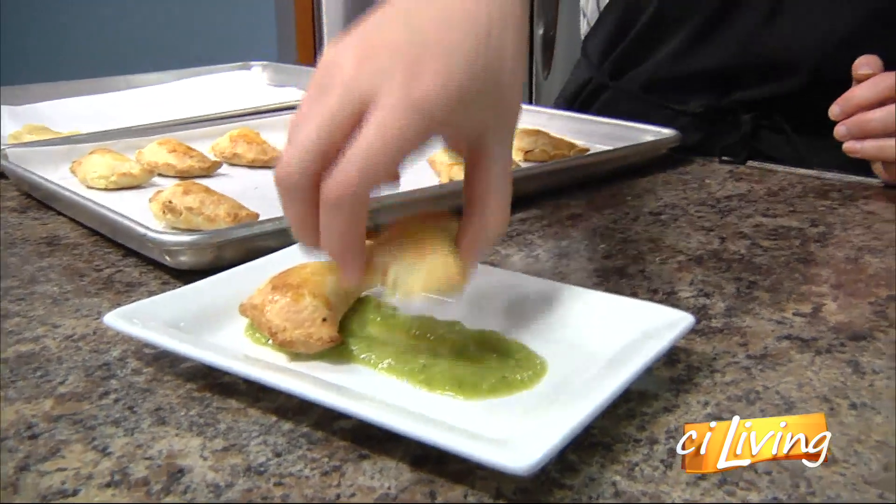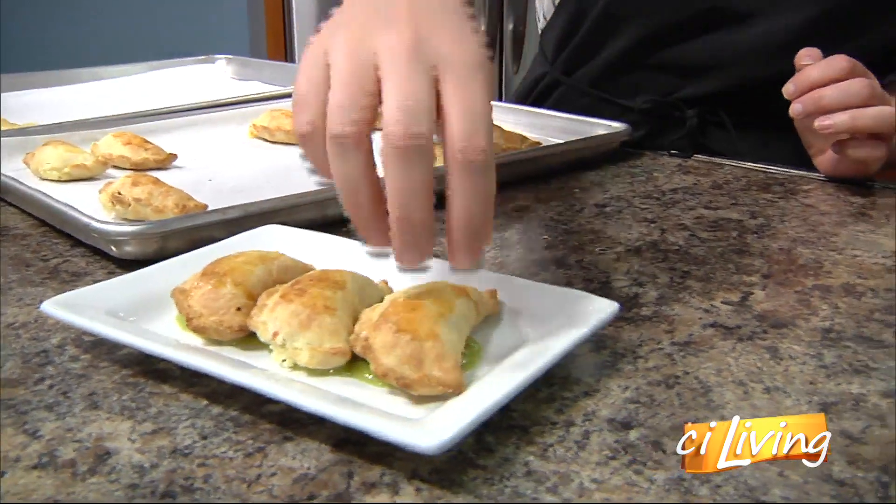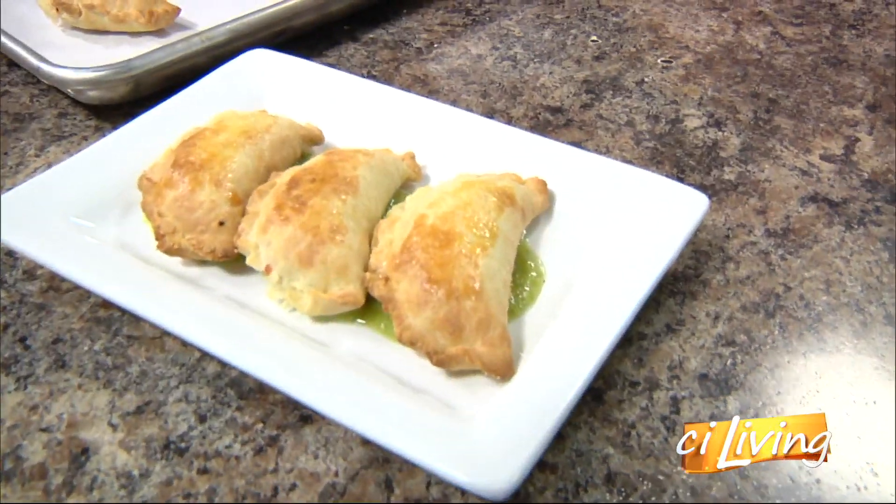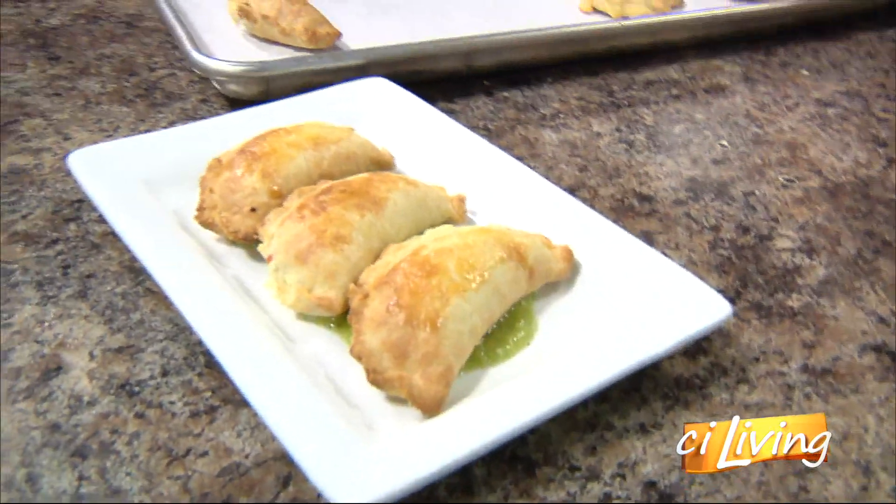So then on each plate, you get three empanadas — that's per serving, yes. This is the appetizer. You know, it's worth your money — you want to get as much food as you can.